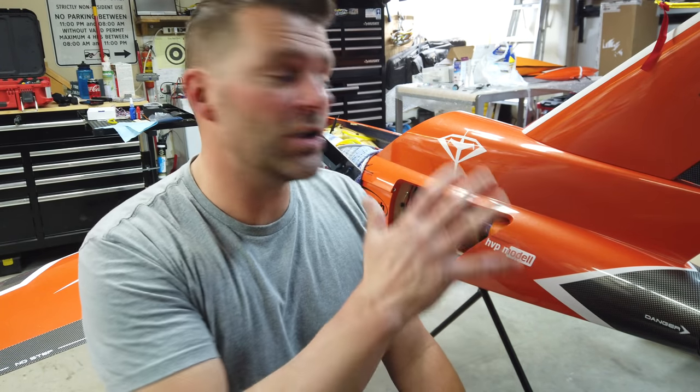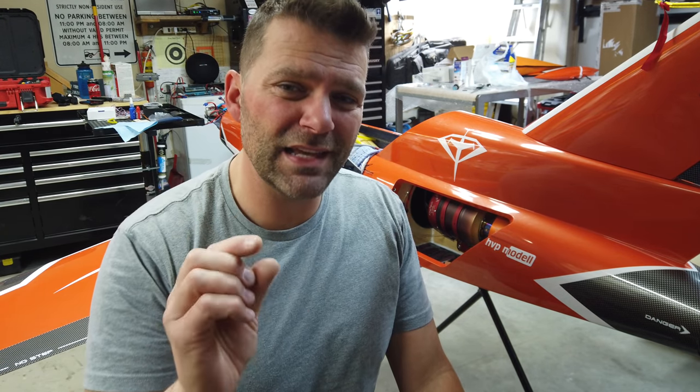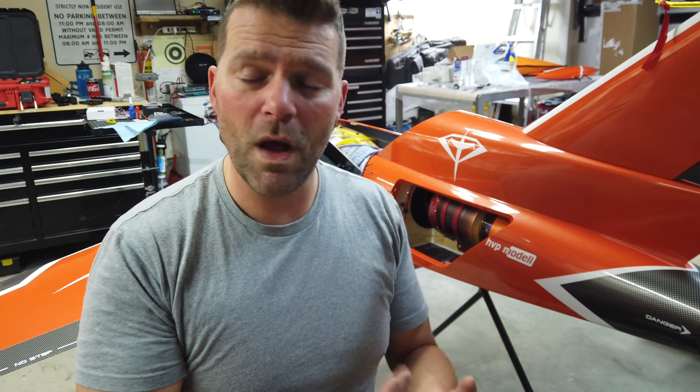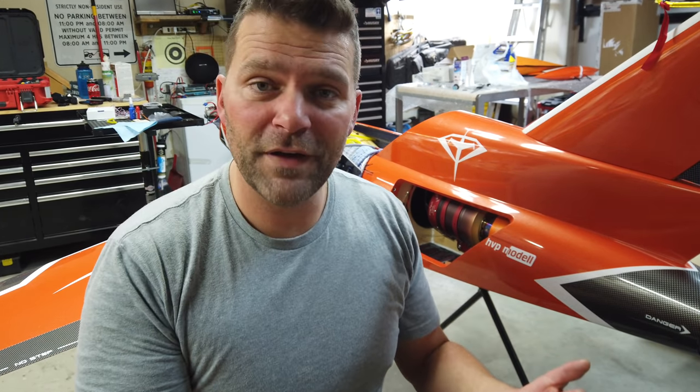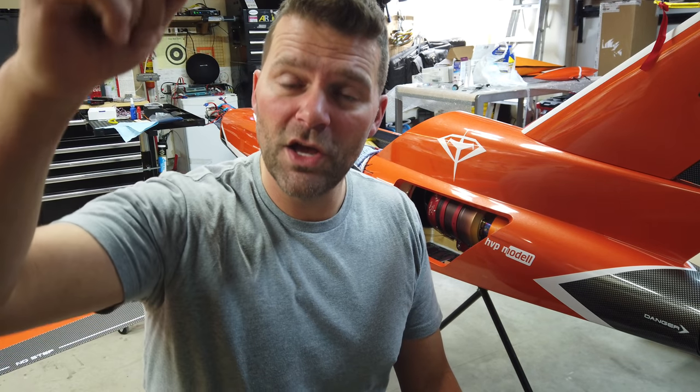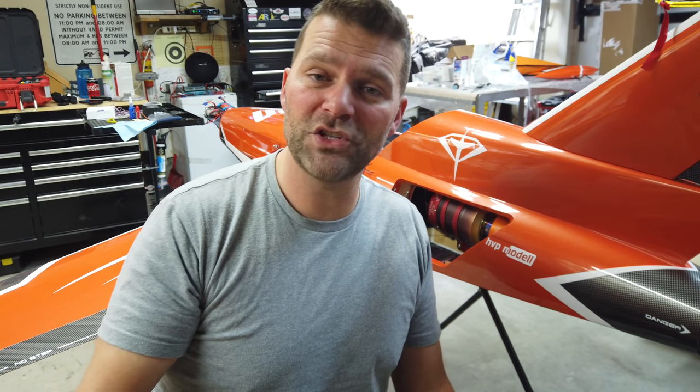That's everything for the smoke installation on a turbine aircraft. Your situation might be slightly different but hopefully this video shared some ideas and gave you enough basic theory to set up a smoke system on your plane. It's very fun to have — it does add some weight but it's a cool unique effect. Don't forget the giveaway: comment below, give the video a thumbs up, and one week after this video goes live I will pick a winner and ship the items to you at no cost. If you haven't subscribed yet hit that subscribe button — it supports the channel. Thanks for watching guys, see you in the next video.